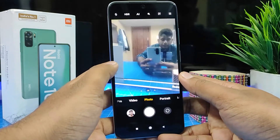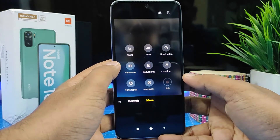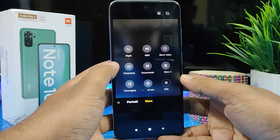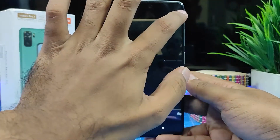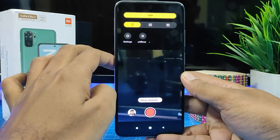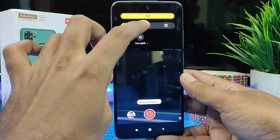Then select the More option. In the More option you can find Slow Motion. Click that. In the top hamburger menu you can choose the FPS of the slow motion video.